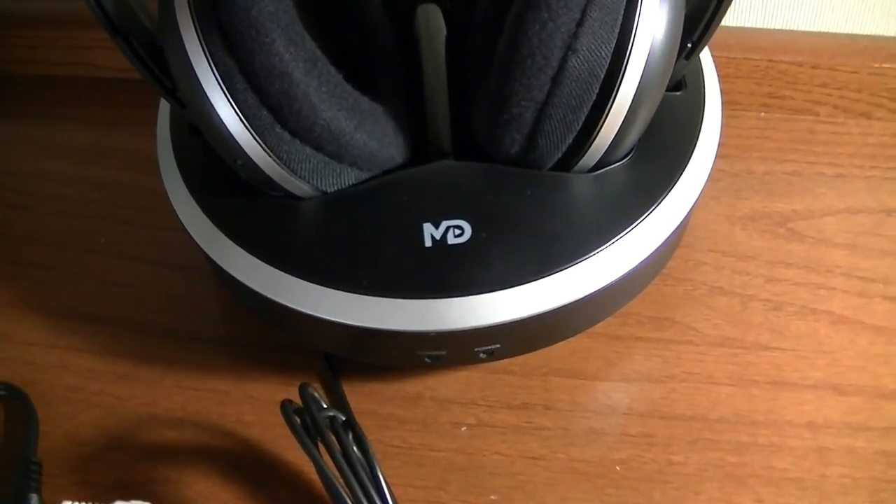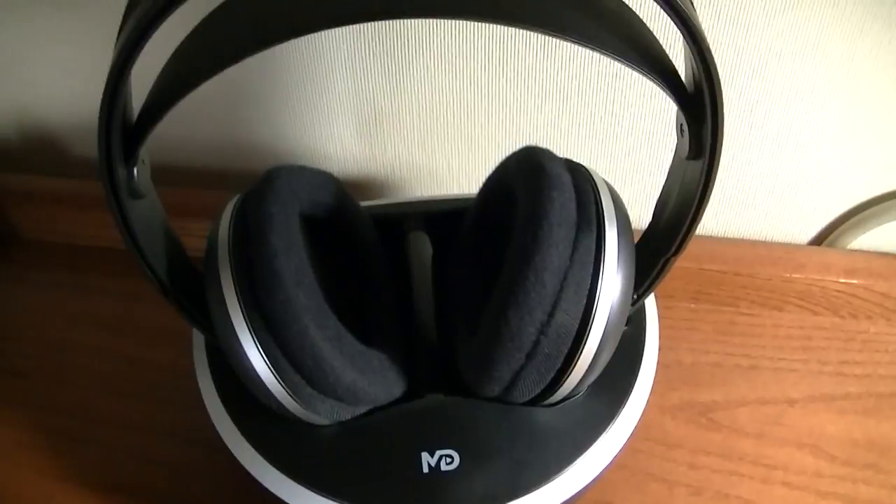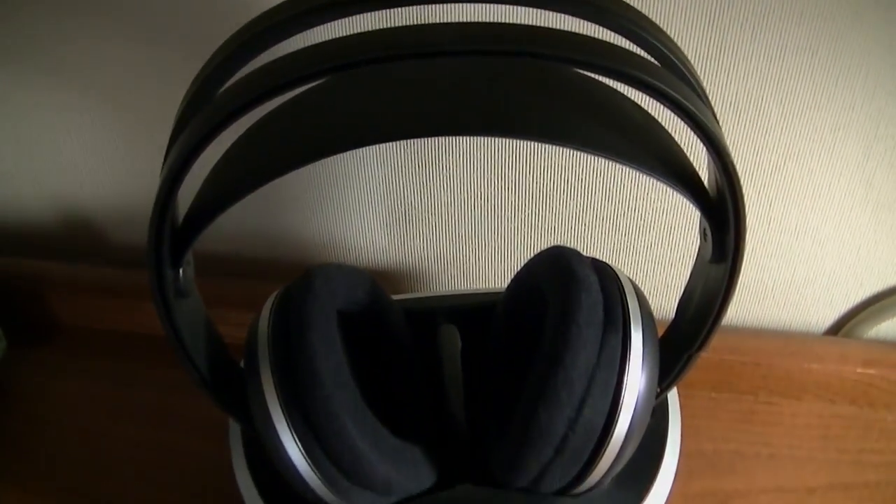Thanks for watching here at OSReviews. This was our video first look and a quick review of the Monodeal wireless TV stereo headphones.